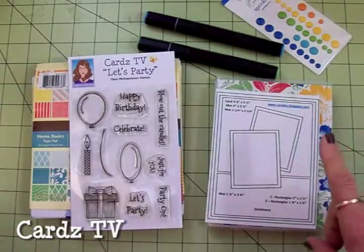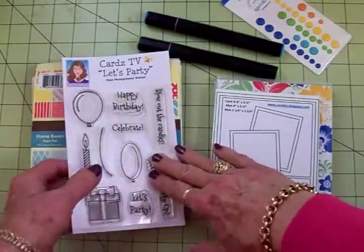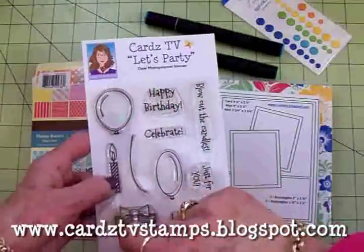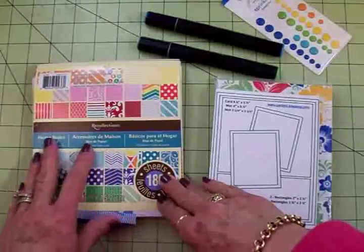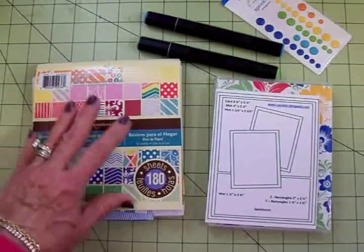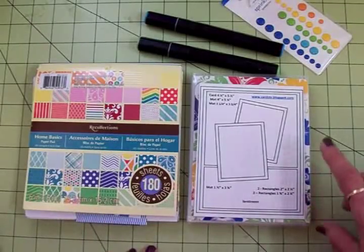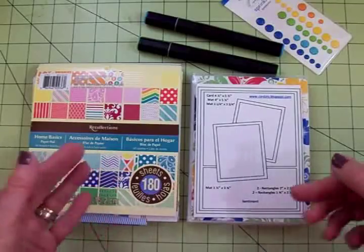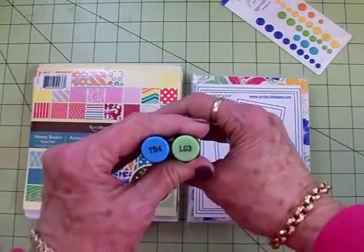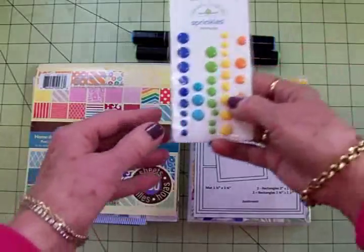We're going to do this really quick and simple masculine card — so simple I didn't even use a Cricut cartridge. We'll be using the Cards TV Let's Party stamp set, the gift and Just for You stamps, and happy birthday on the inside. We've got this Recollections Home Basics paper pad — my daughter gave me this last Christmas and I've used the heck out of it. For our sketch, we're going to use the Cards TV Card Kit and Caboodle sketch number seven. We'll also be using a couple of markers: Spectrum Noir TB4 and LG3, just straight coloring with no shading.